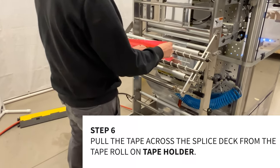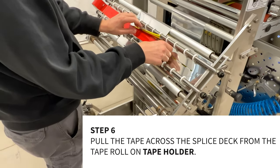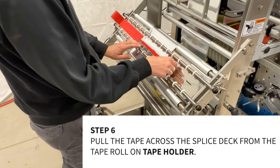Step 6: Pull the splice tape across the splice deck from the tape roll on the tape holder. Tape the old film into the new film beginning.